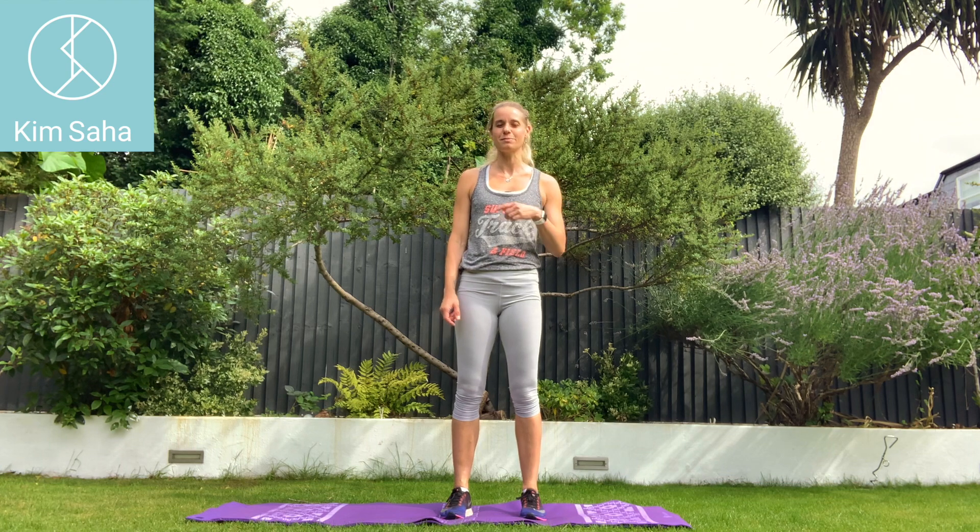Make sure you've warmed up. I want to make sure you've done maybe a little jog or a walk and done a little bit of stretching before we start, just to make sure that you're all ready.